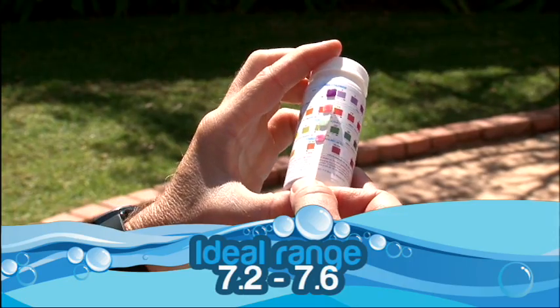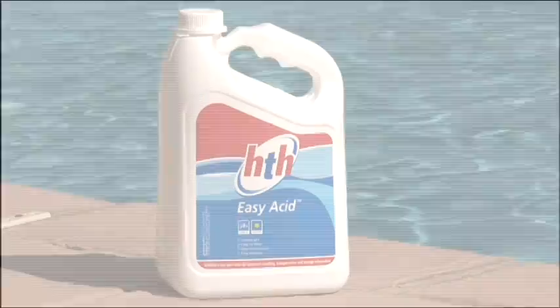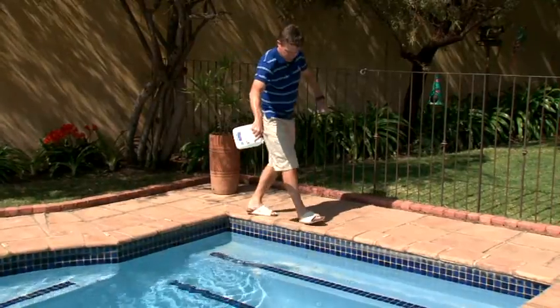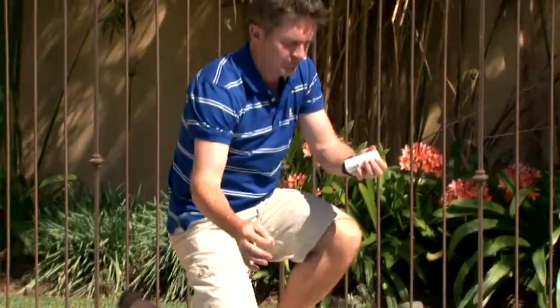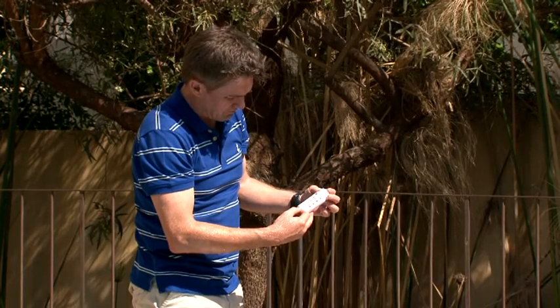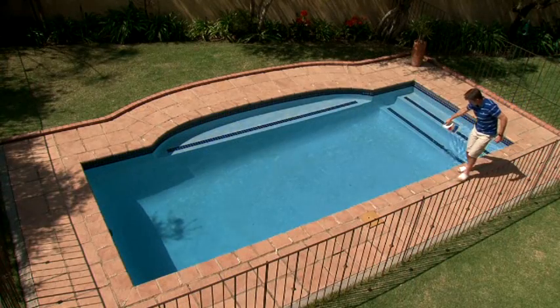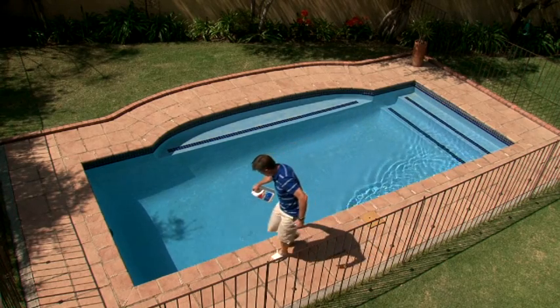If your PH is above 7.6, add either HTH Dry Acid or HTH Easy Acid around the sides of your pool with the filter running. Check the level again after 3 or 4 hours to ensure that it's now between 7.2 and 7.6. If the PH is still too high, continue to adjust down until you get to the ideal range.